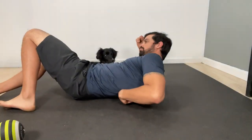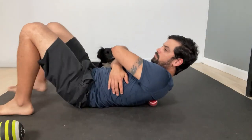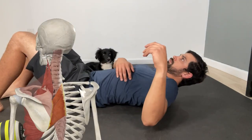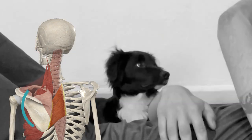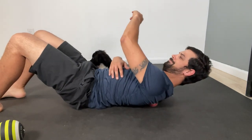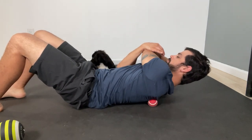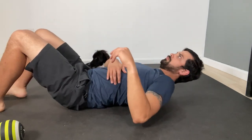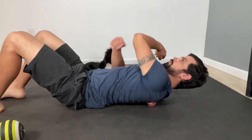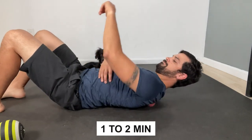Another muscle that can get tight is the rhomboids. To hit this muscle, all you have to do is drop that little ball into the area between your scapula and your spine. From here, we're going to perform a pinning stretch by passively contracting the muscle by bringing that arm towards the back. Find the most tender spot within the muscle, apply some pressure, and then slowly stretch it out by bringing the arm across the body. Release the tension, reset, and then repeat for another one to two minutes.